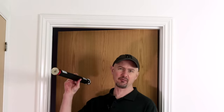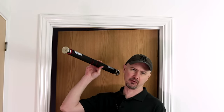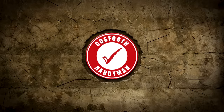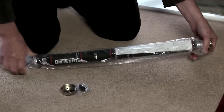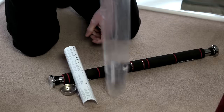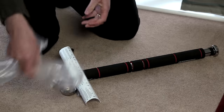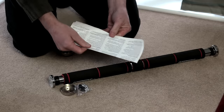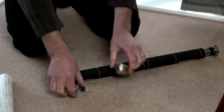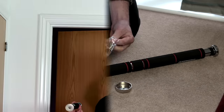Nice easy job today to ease us into the new year. Today I am fitting a pull-up bar for my daughter. Hi folks, welcome back. A nice little easy job today.